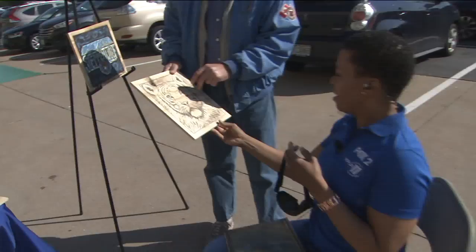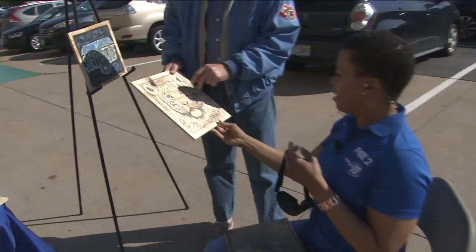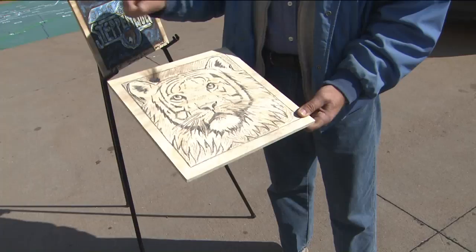First, I'll sketch it on a piece of wood. I get the wood usually at home, before where I work, and I'll sketch it first, then I'll burn it, and then I'll paint it later. I've been doing it for over 30 years now.